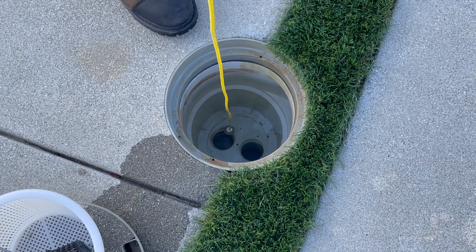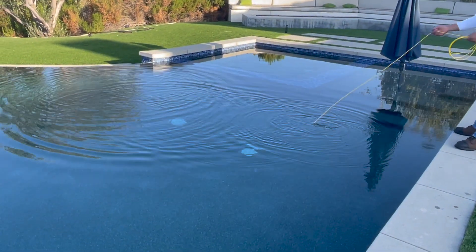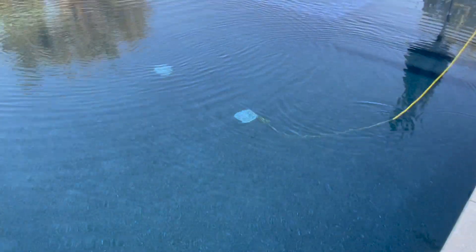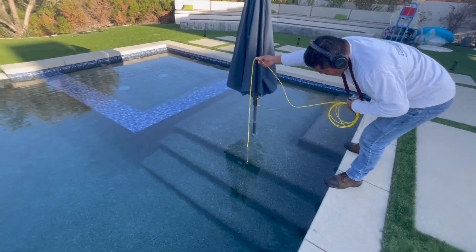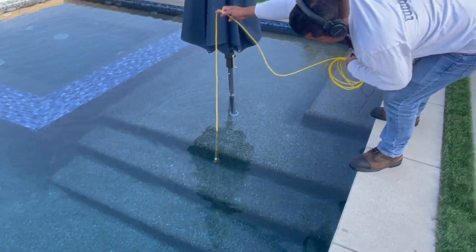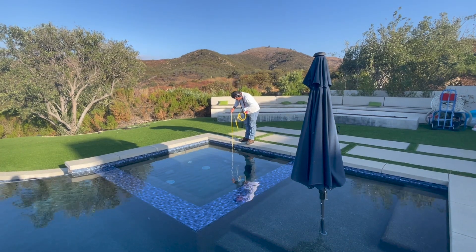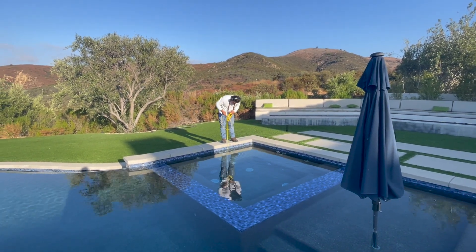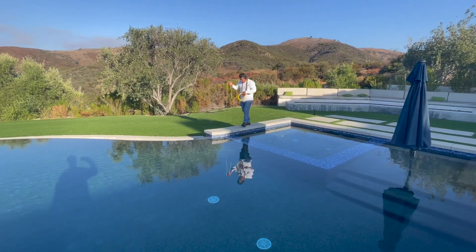Next, we bring our pool scope around and pull over our main drains. In this case we have dual main drains, so it's drop and drag to the first, then drag it over to the second. We listen around all protrusions — even umbrella stands that are static, we listen to them. We listen up to lights, LED lights. Here we're listening to the spa — all spa suction, the lights, spa jets, and anything else that's protruding.